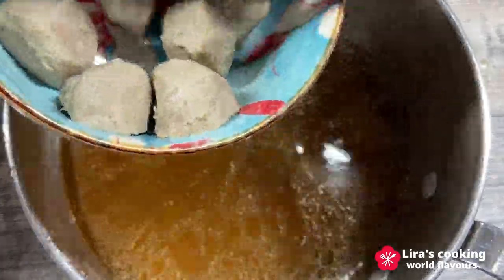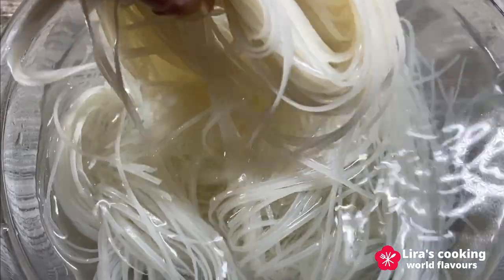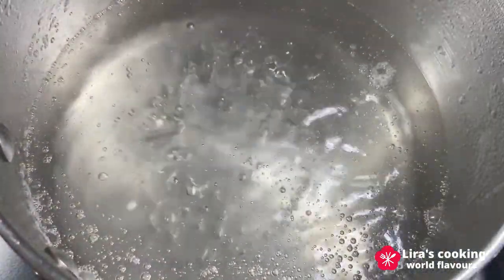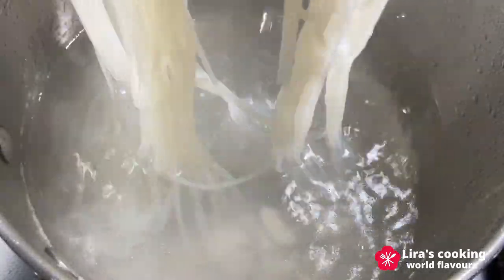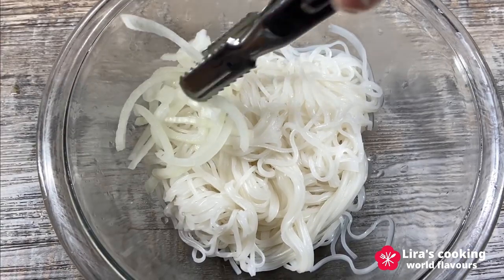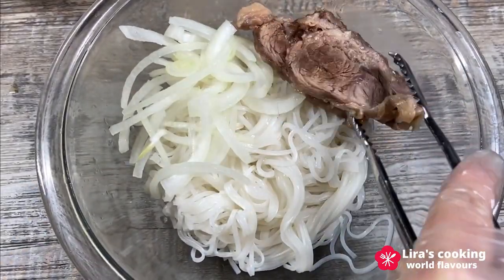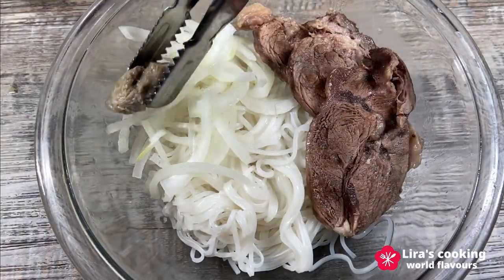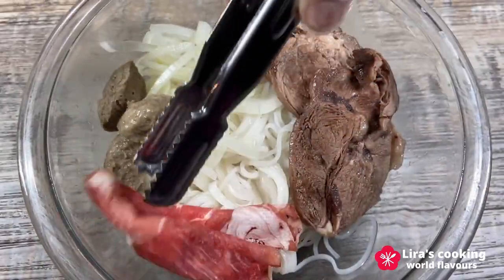It's time to assemble the soup. Boil the beef broth and add some beef balls. Add the fresh noodles to the boiling water for just 5 seconds. In a large bowl, add the cooked noodles, then sliced onion, sliced beef, and some raw beef.